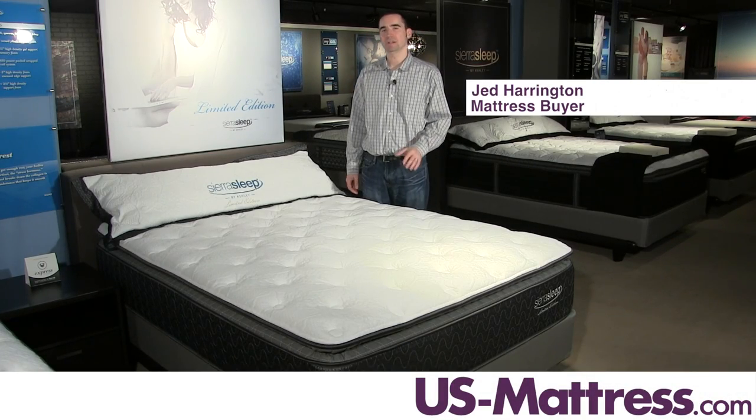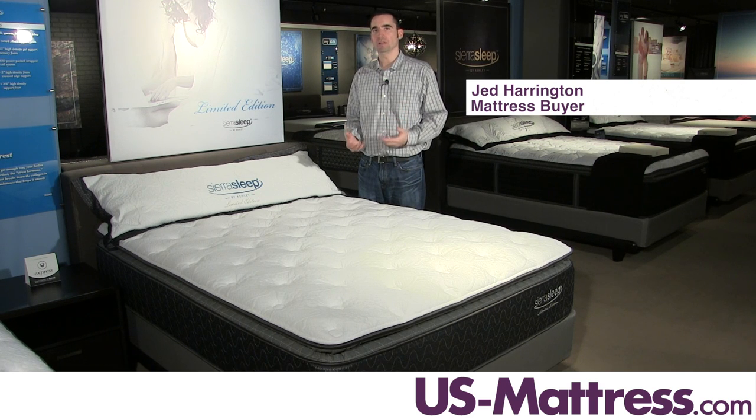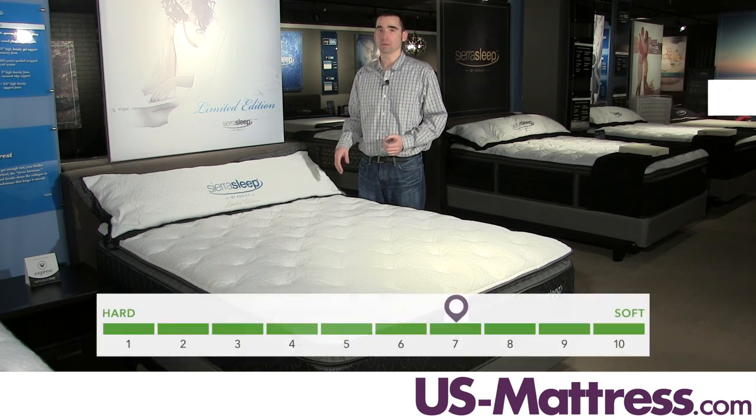This is a Sierra Sleep by Ashley Limited Edition Pillow Top. If you're looking for a mattress that's really going to provide some soft, enveloping initial comfort and good solid underlying support, then this is going to be a great choice.